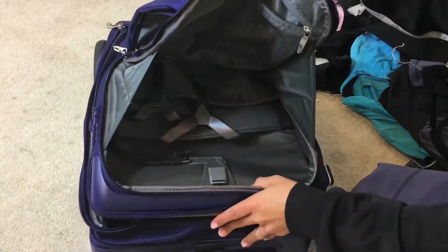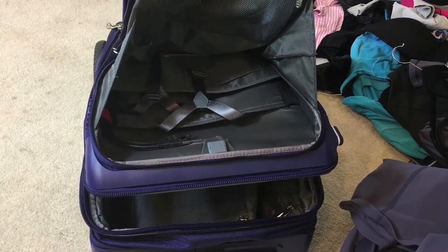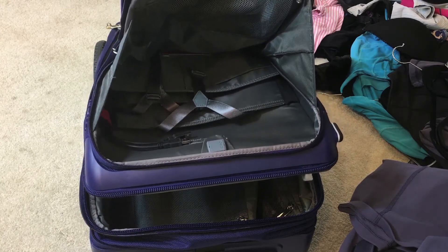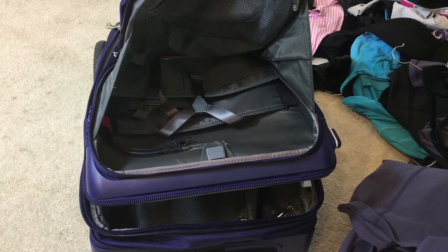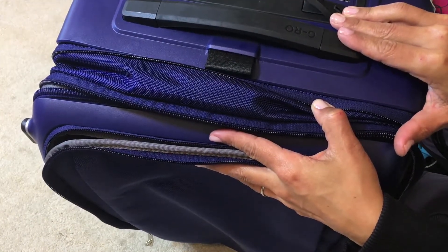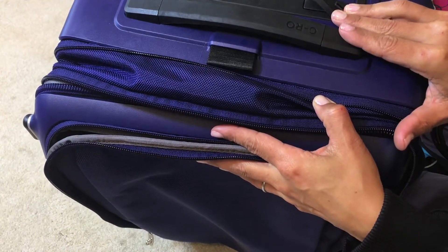This section of the bag is for all of your electronics, and I'll get into that more later. This is actually my favorite part of the bag because it means I don't have to find a charging station — it is all built right into the bag, with two charging stations and a battery that gives you 24 hours worth of charges, or 10 different charges.